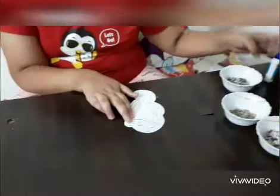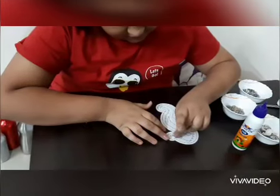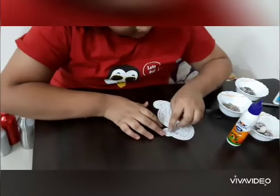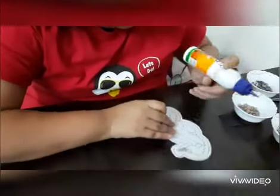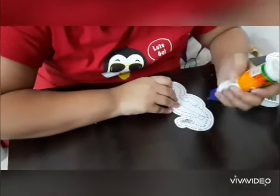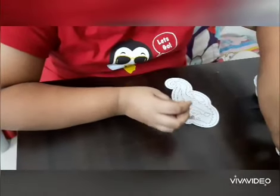First, what I am going to do is you should apply a generous amount of glue. Don't put just a little bit, then your shells won't stick.